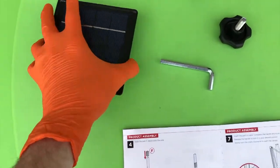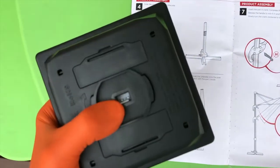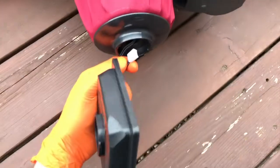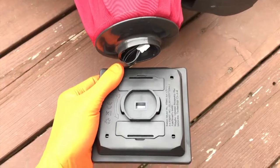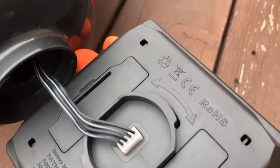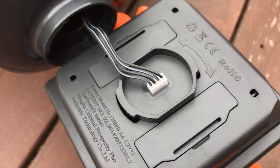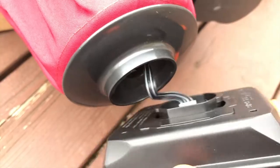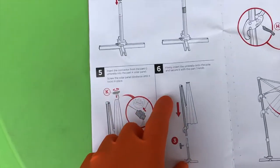Step five: grab the solar panel and plug it into the top portion of the umbrella. There is a connection point — let's go to the top portion of the umbrella. Properly align it and secure — you'll need both hands. After securing the connection point, you've got a double arrow at the top. Take a good look at the shape: it's got two tabs, one on each side. Align it properly inside the top portion and once in place, turn it and lock it. That completes step five.